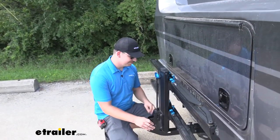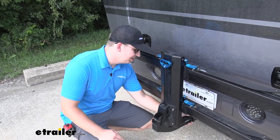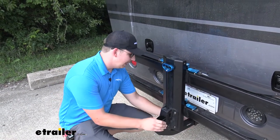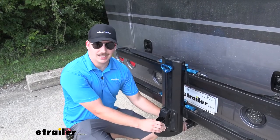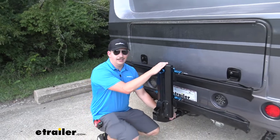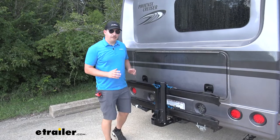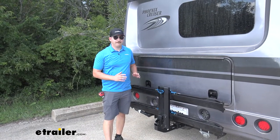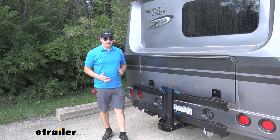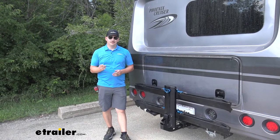Down at the bottom of the rack, this works with a two inch by two inch receiver tube and it does come with a locking anti-rattle bolt. That anti-rattle bolt lock is keyed to the lock up top, so it's one key for your whole security system — making sure your bikes and your bike rack are safe. Overall this is a very nice bike rack. I like it a lot for carrying e-bikes and I think it's a really great fit for your Phoenix Cruiser. Thanks for watching.